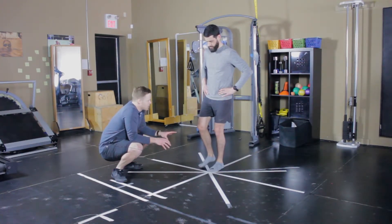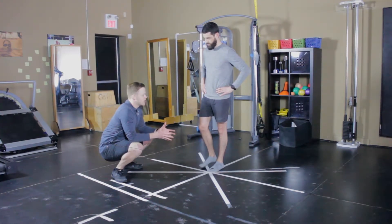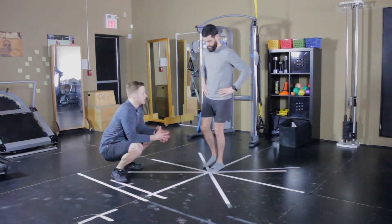Start with the opposite leg slightly elevated and put a little bit of a bend in the knee. If the knee is fully extended — fully straight — then you're not going to challenge the ankle too much. So it's important that you do have a little bit of a bend in that knee.